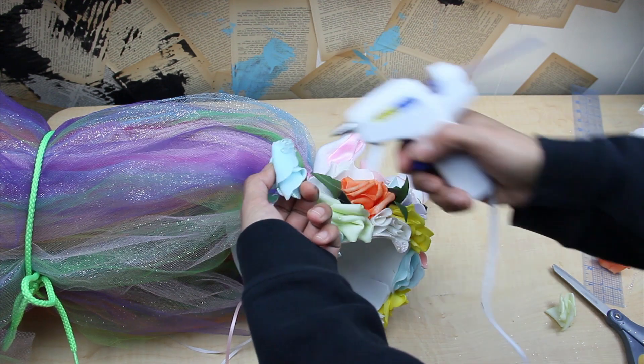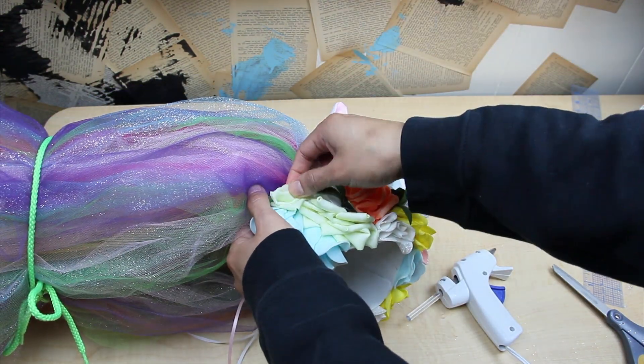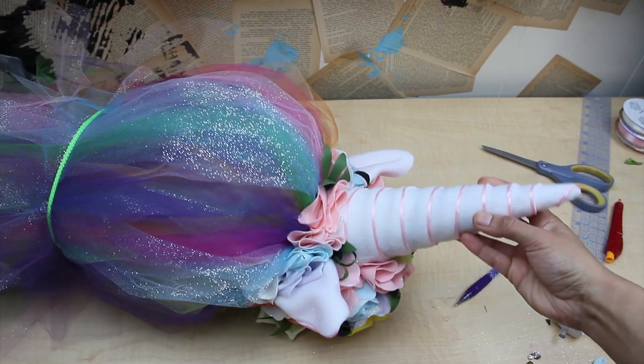To finish off the headdress, finish gluing down more flowers to cover any of the exposed base. In other words, try not to have any of the white showing.